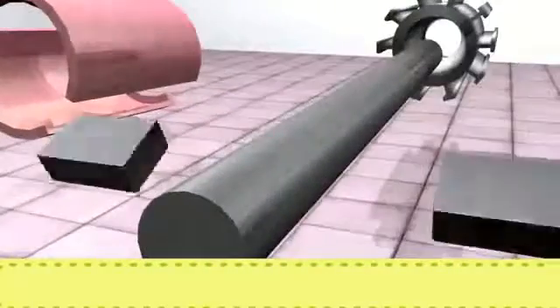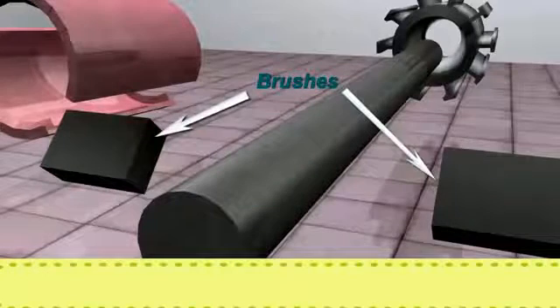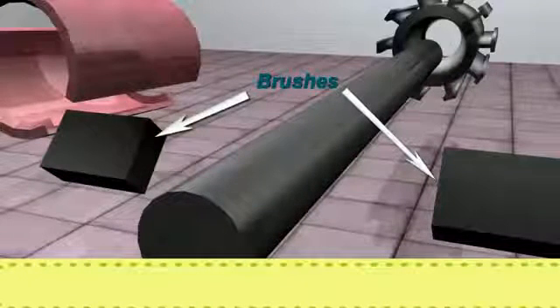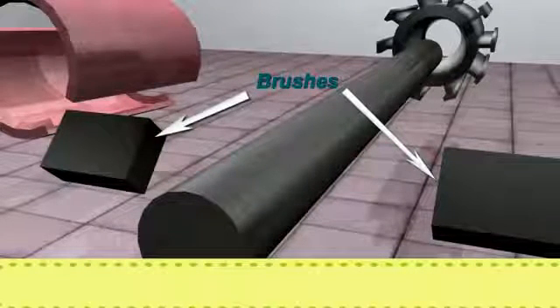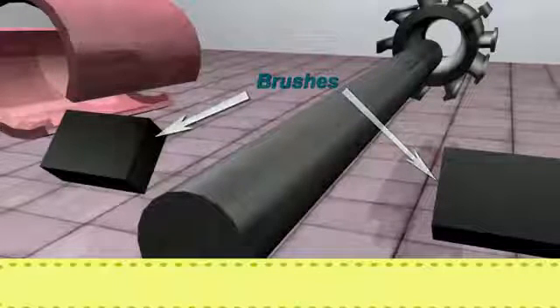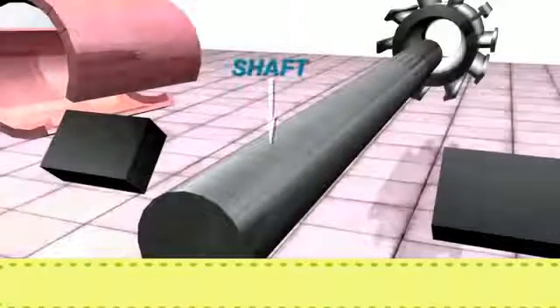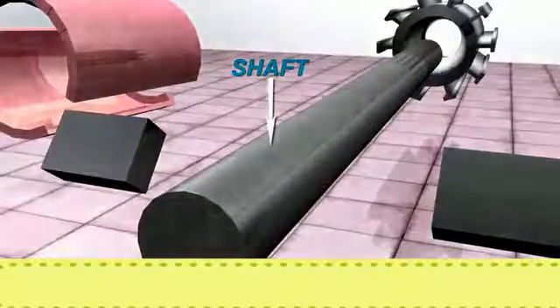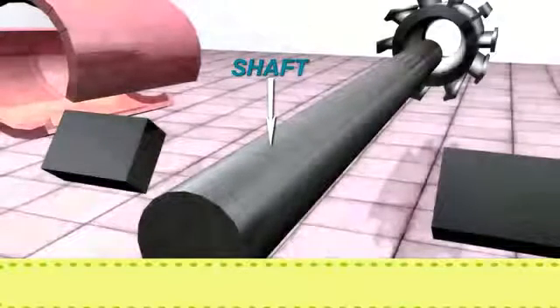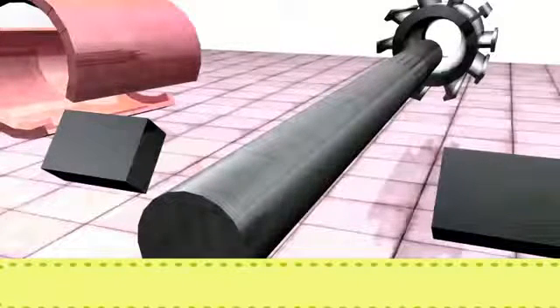Brushes: They are usually made of carbon or graphite. The main function of brushes is to collect current from the moving commutator. Shaft: The shaft is a rotating part of the DC motor. We obtain the final output in the form of mechanical energy from the shaft. The armature is mounted over the shaft.